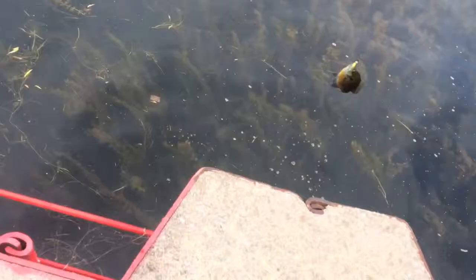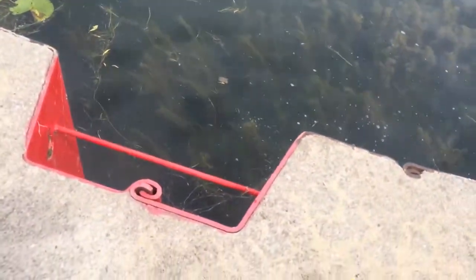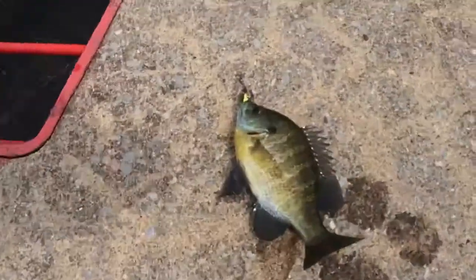Hey guys, we got our first sunfish here. Pop that off, pop that dig hook out, there we go, hook's out.